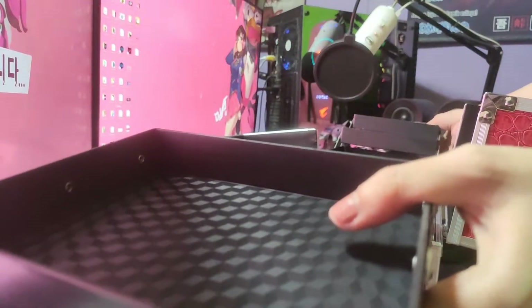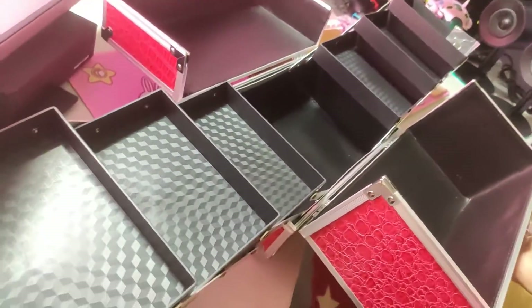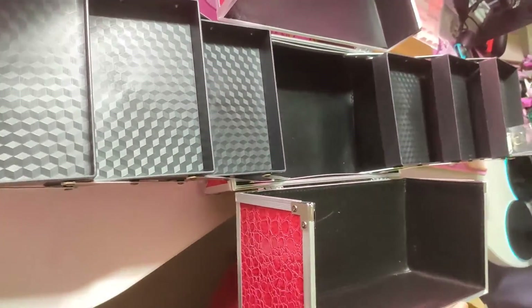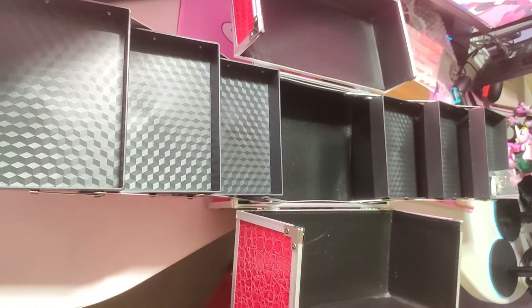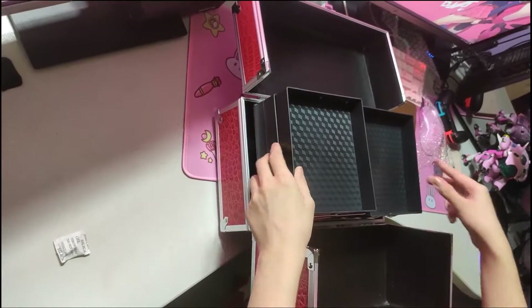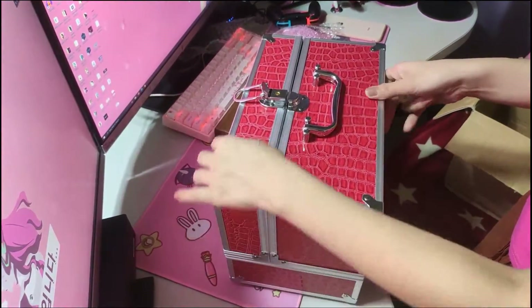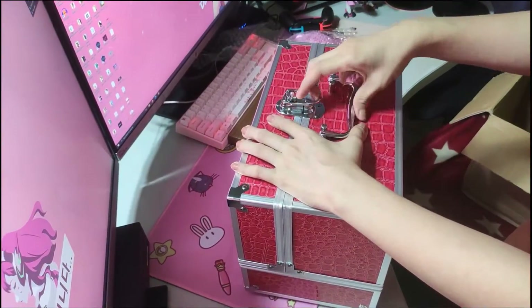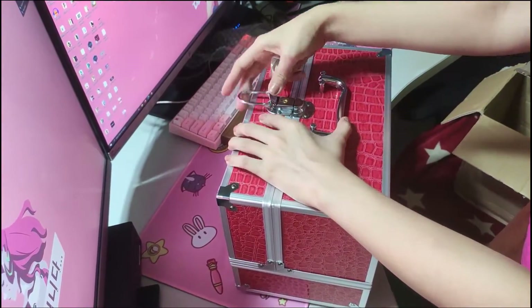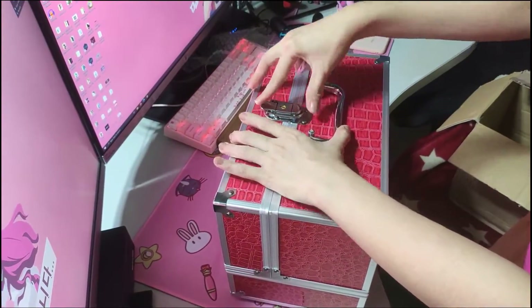Wow, how cute! Who is this? Here guys, let's see. This is the new makeup organizer. It's going to be bought. How is this one? I don't know — it's like this one.